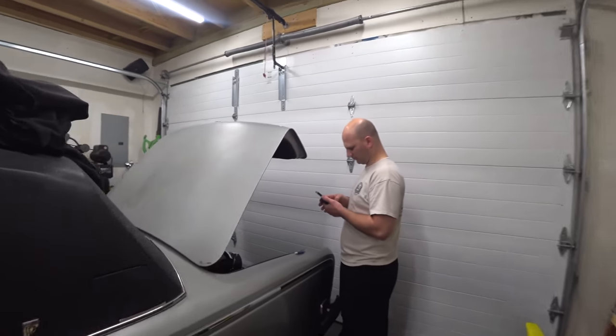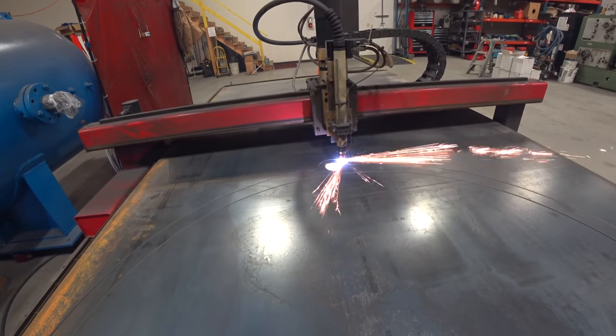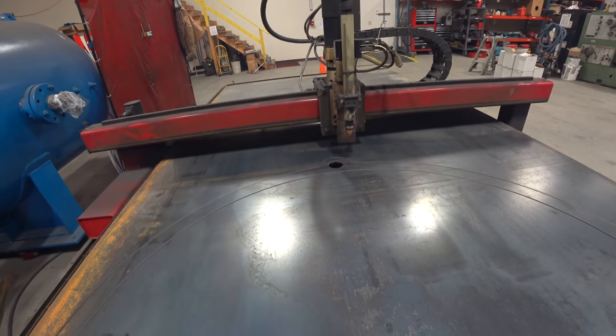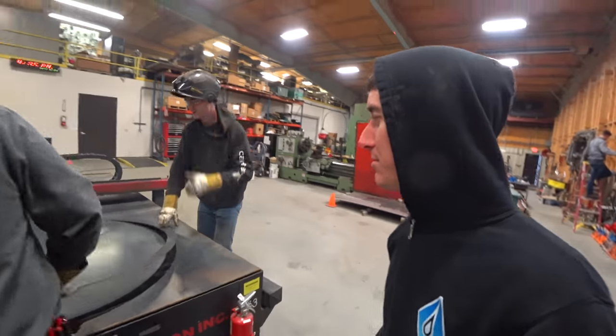Don't forget to head on over to shopwatchjrgo.com and pick up some cool merch like this. I'll throw a link in the description below. Thank you again so much for watching. Please like, share, subscribe — do whatever you want to do, and I will talk to you next time. One Rolls-Royce transmission adapter plate, coming right up.